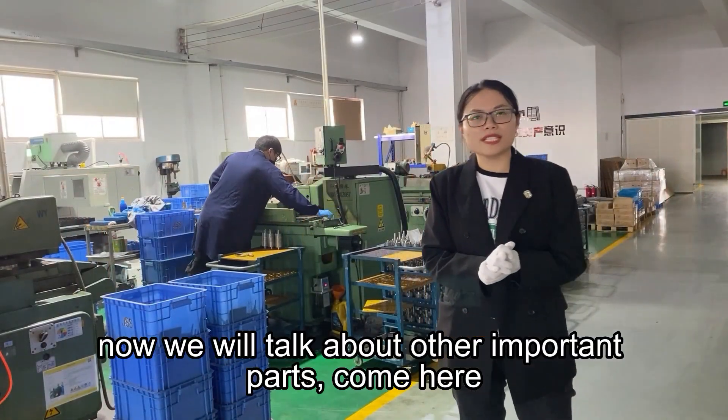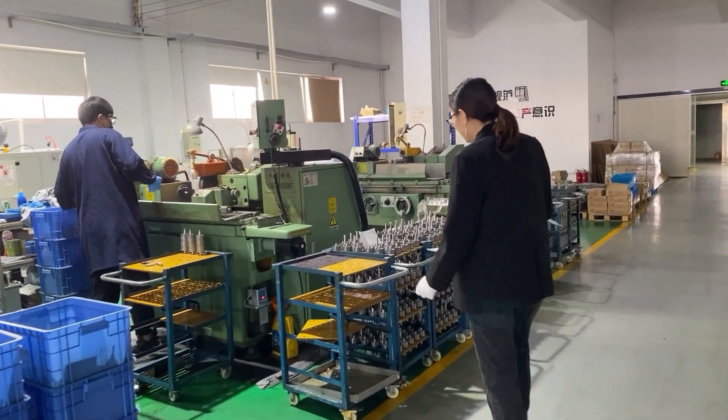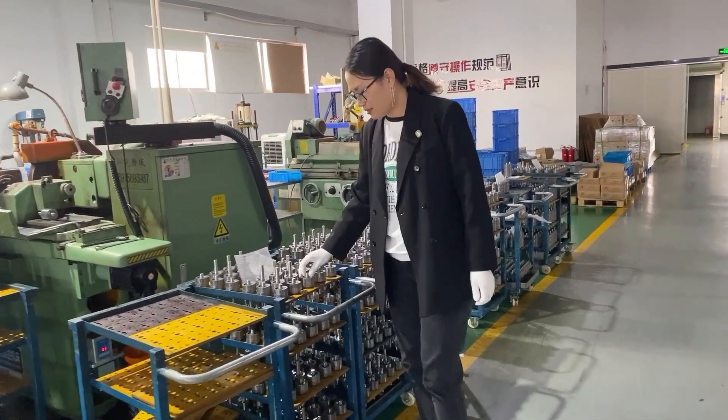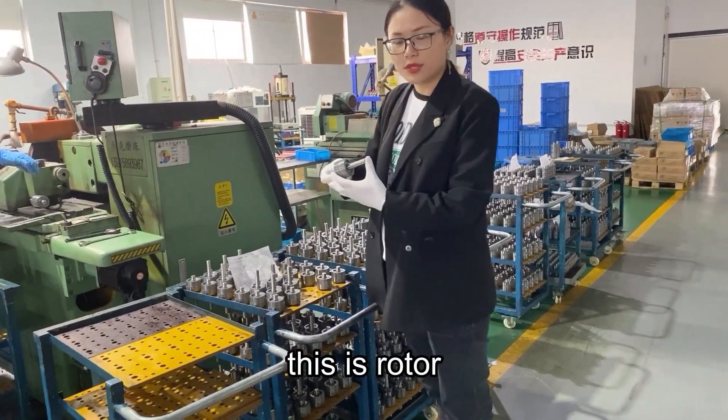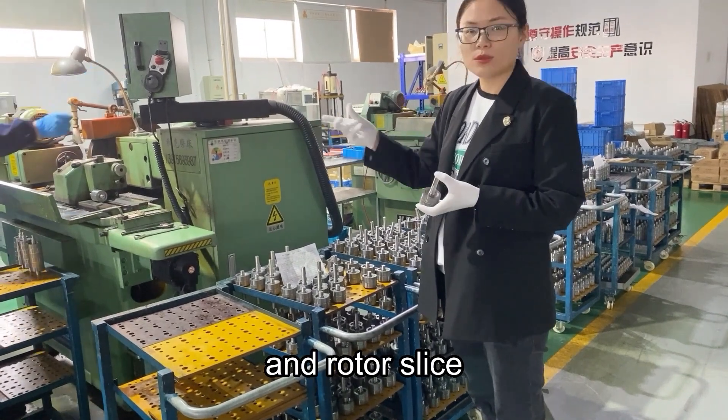Now we will talk about one important part. Come here. This is the rotor, including bearings, magnetic steel, and rotor slice.